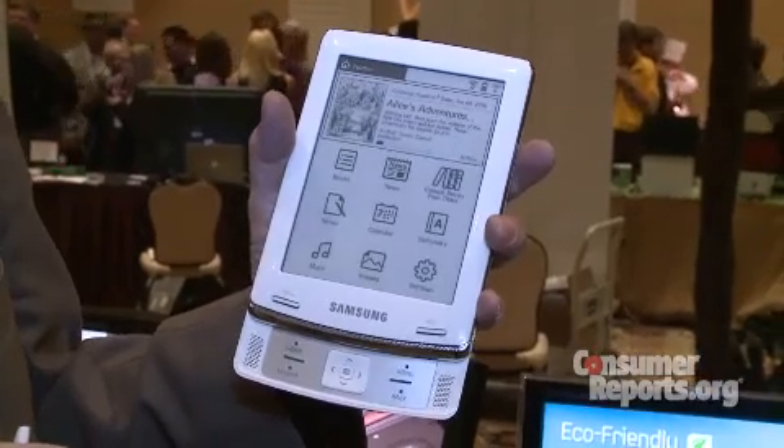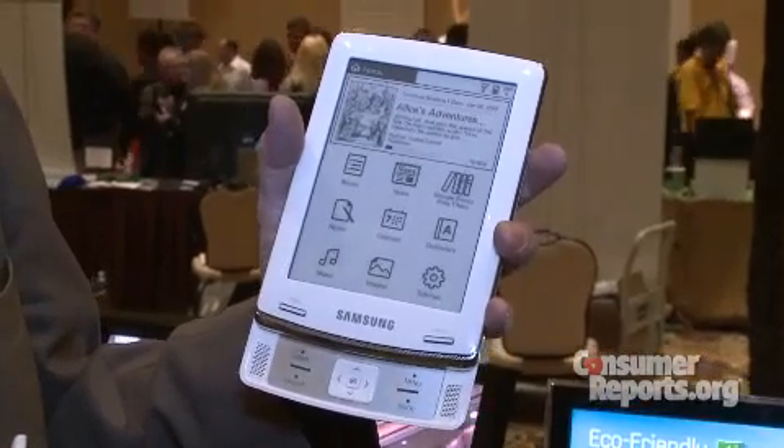Probably the biggest drawback though is they're kind of pricey compared to the Kindle and Nook, which are both $259 for a model this size. This is going to be $399 — a little on the pricey side. Samsung's new e-book reader.